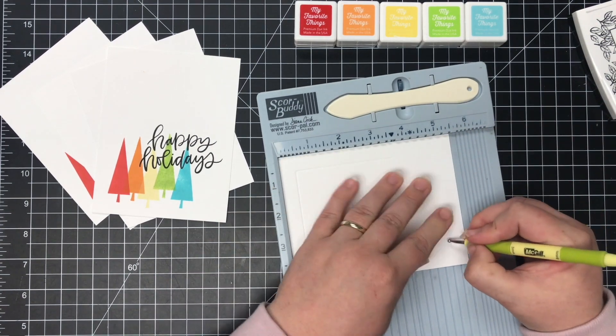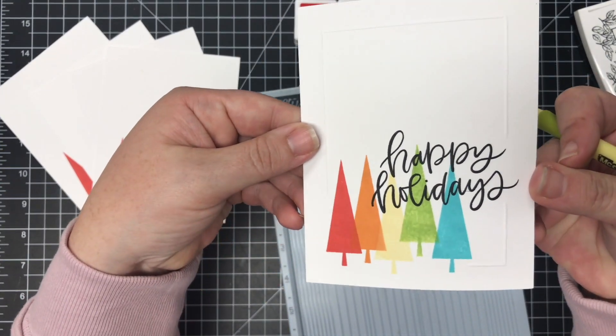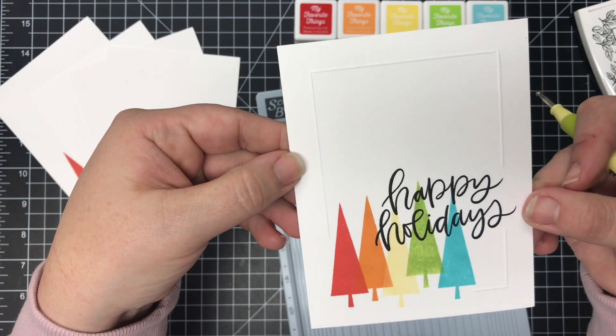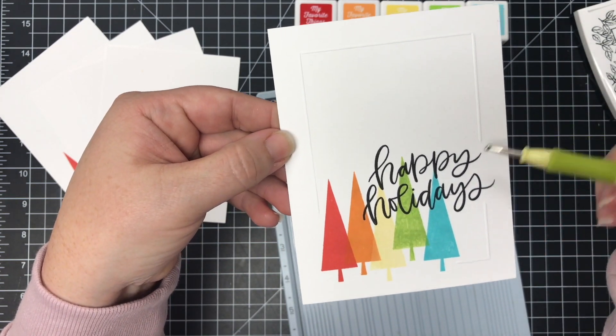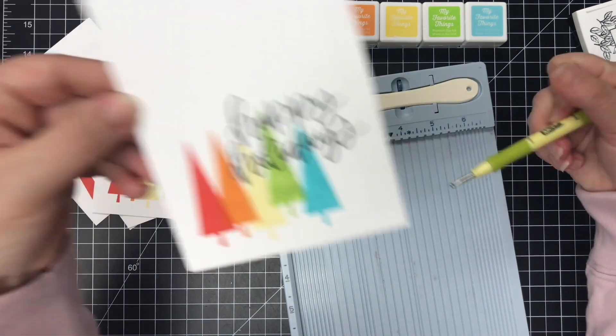Once you get going on this for all of your cards, it is really a fast and easy detail. This card required just a few supplies: white cardstock, my ink cubes, black ink, two stamp sets, and a scoreboard.